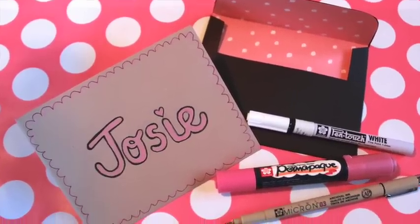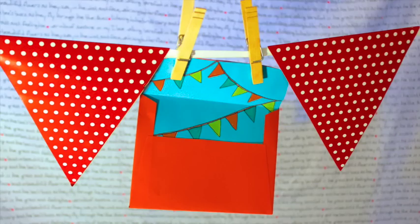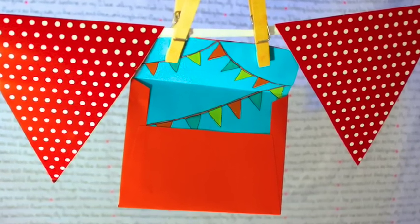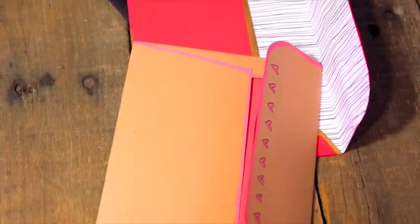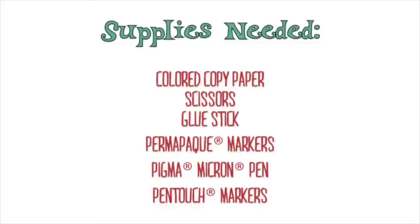I love making and giving handmade cards, but I hate putting them in boring white envelopes. Why not make envelopes that are as special as the card inside? I'll show you how to craft adorable handmade envelopes using a free template and Sakura markers. These envelopes fit the most standard size of homemade card: five and a half by four and a quarter inches.